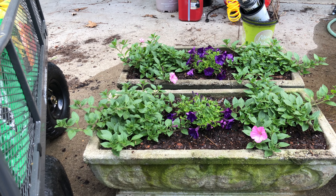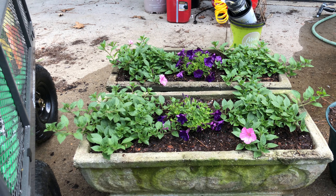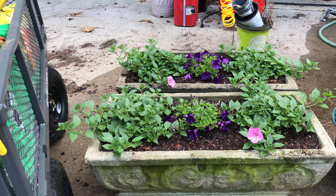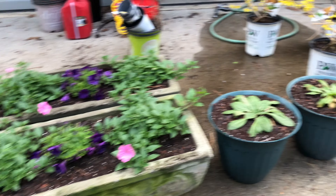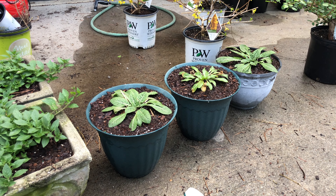Last year snails and slugs ate my Super Tunias and I hated them. I actually picked them out and smushed them with my feet for nights and nights and it didn't even put a dent in them — they just kept coming. So I'm getting some stuff to take care of that.